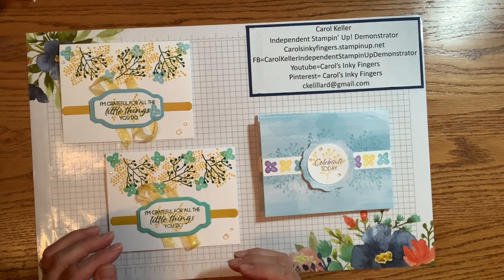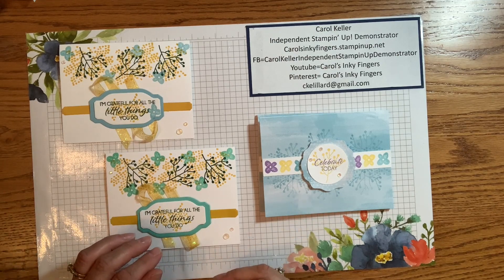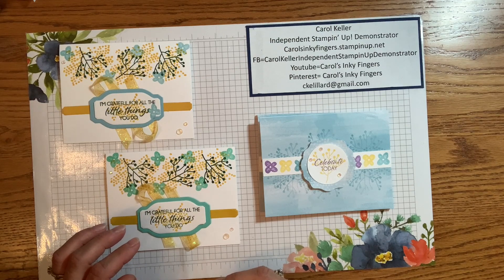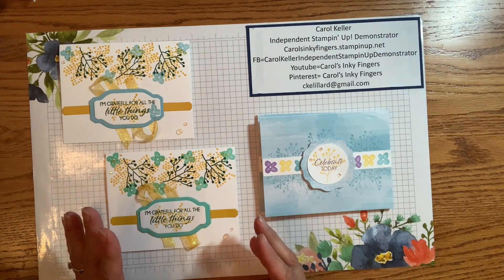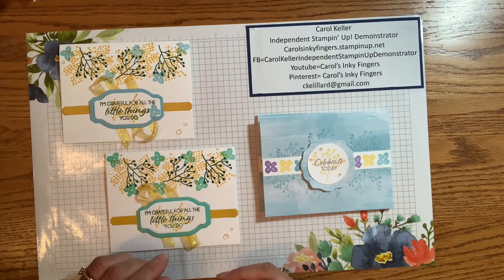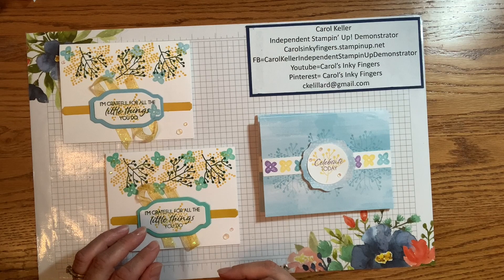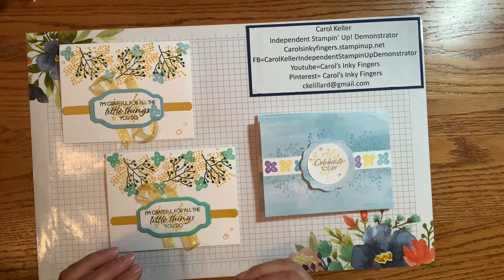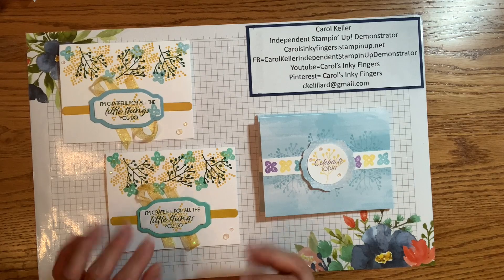Thanks so much for joining me every month. I really appreciate you watching and your positive comments. Don't forget to subscribe and click on the bell so you'll be notified when I post new videos. I do try to do Paper Pumpkin alternatives every single month, but I also have other cards, scrapbook pages, home decor items, tips, and techniques — all sorts of things that hopefully will interest you and help you in your own crafting. Thanks again and I will see you again soon. Happy stamping.